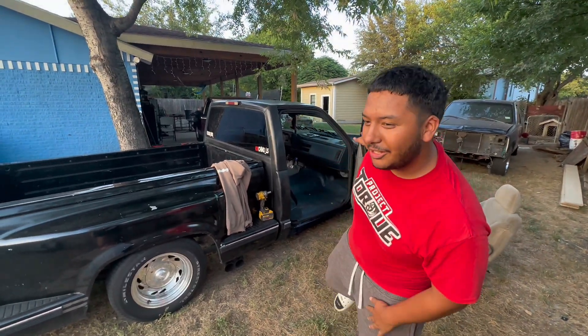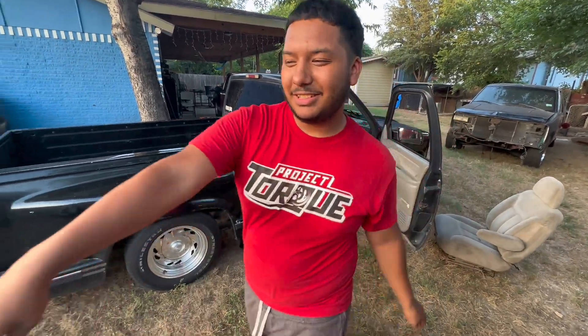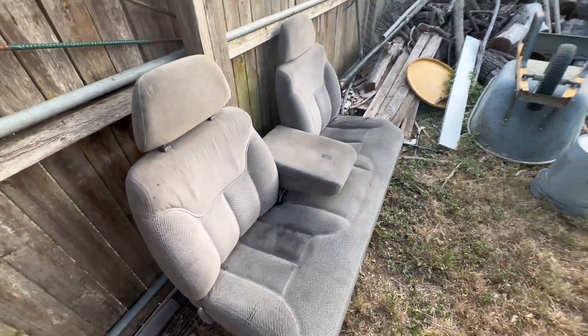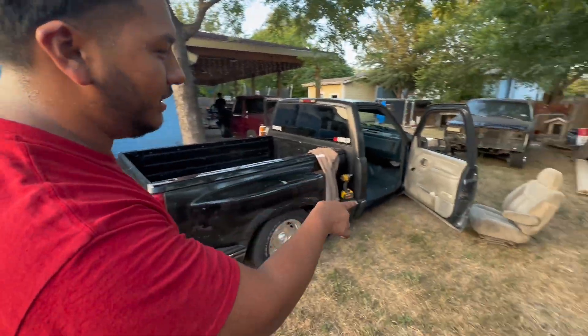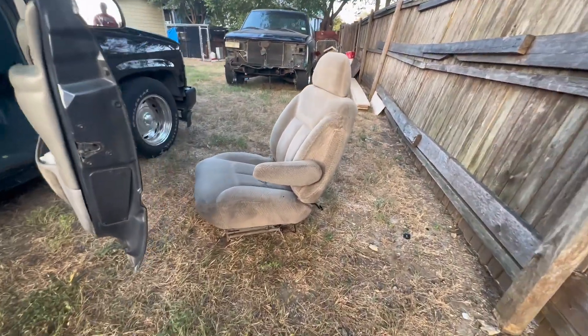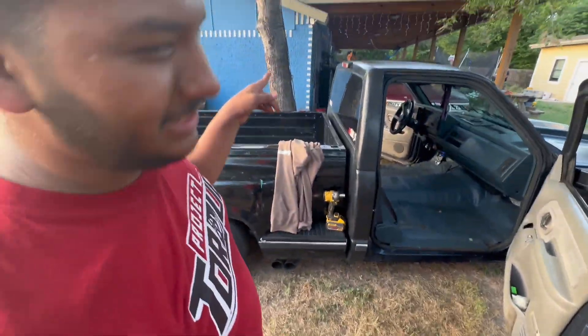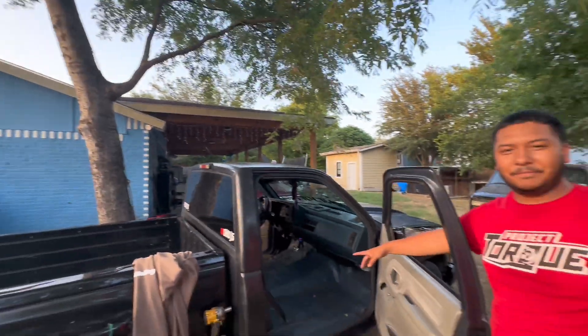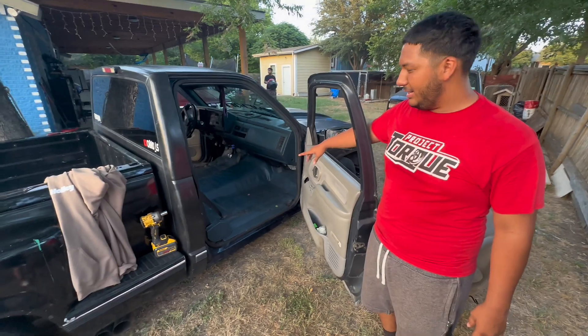Welcome back to another video. So we took out the seeds — took them off. My cousin brought this shirt. We took out the seeds already.